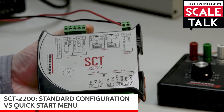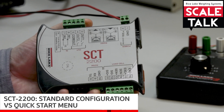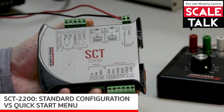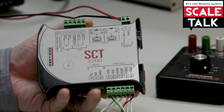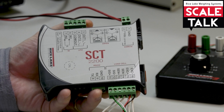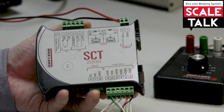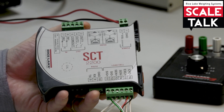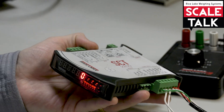Today we've got the SCT 2200 and we'd like to demonstrate how to access the standard configuration menu versus the quick start menu, because the kinds of functions that you're able to take care of in those two menus are different. So let's go ahead and take a look.